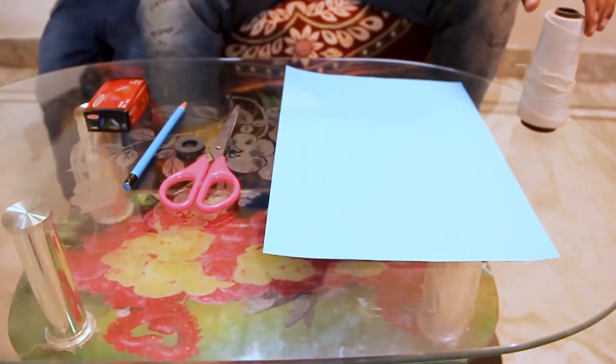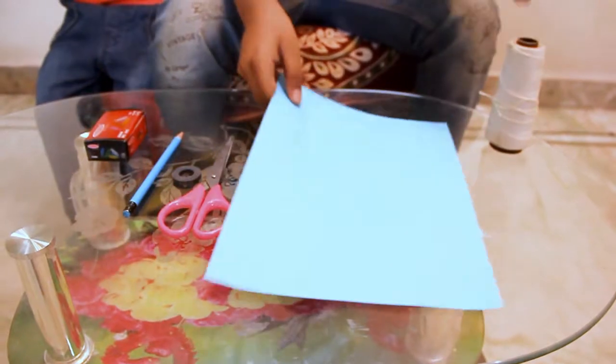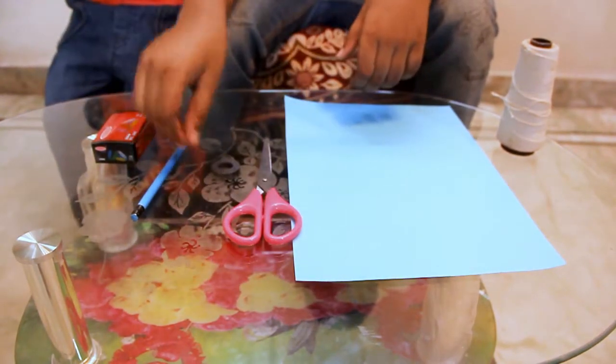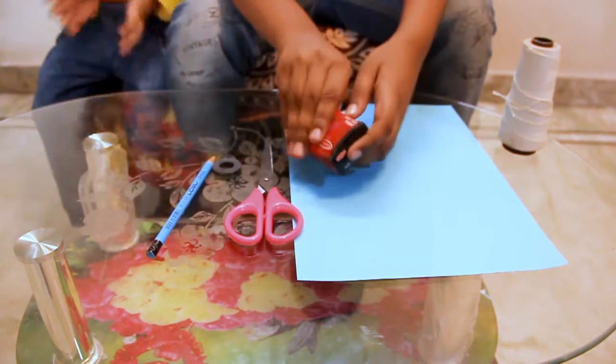So now, let's go. For this activity, we need some thread, one paper, one scissor, one magnet, one pencil and some paper.